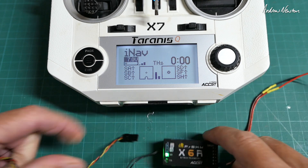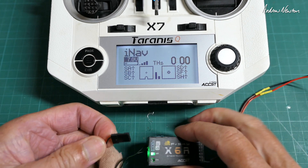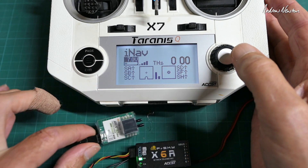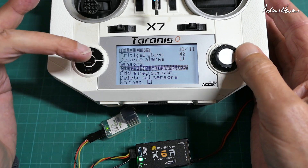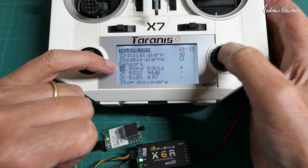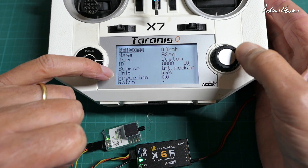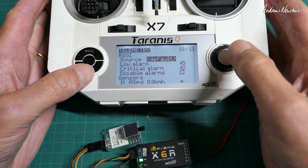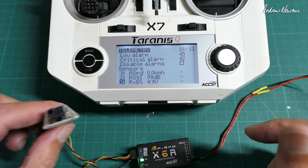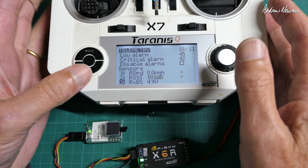We have an X6R bound to the radio and we'll plug the sensor in using a male-to-male servo cable. We get a slow flashing light on the sensor. Now we can go to the telemetry page and discover new sensors — there we go, we have airspeed and the other sensors showing up. It's in knots, but if you click on that line you can edit the units to kilometres per hour. So now we have the airspeed sensor, and if I blow on the tubes you should be able to see the unit changing — I can blow up to 28 kilometres an hour. So that's working on S-Port and D16.